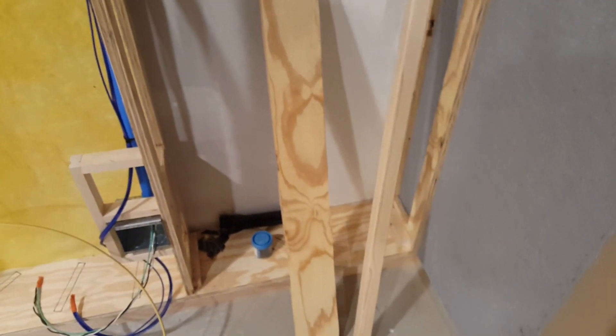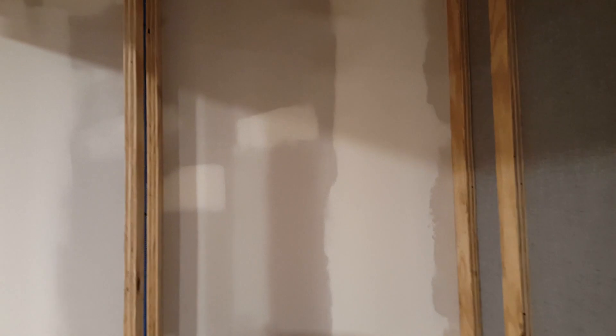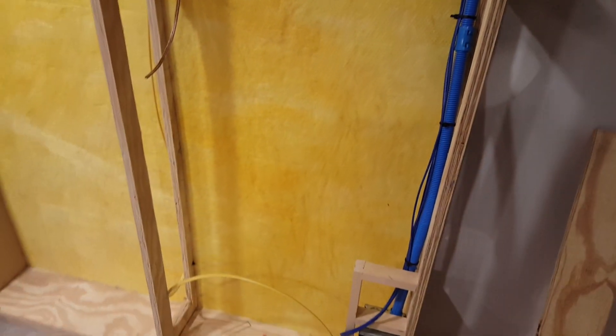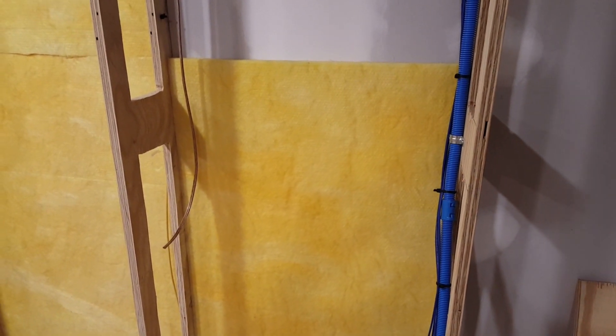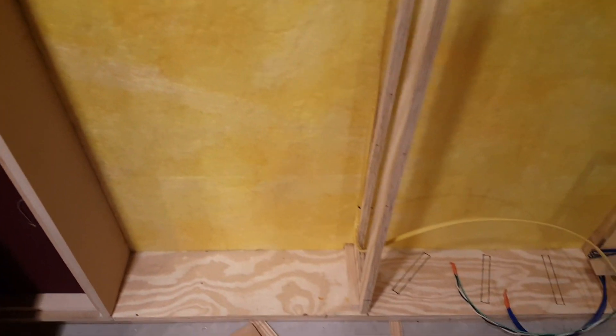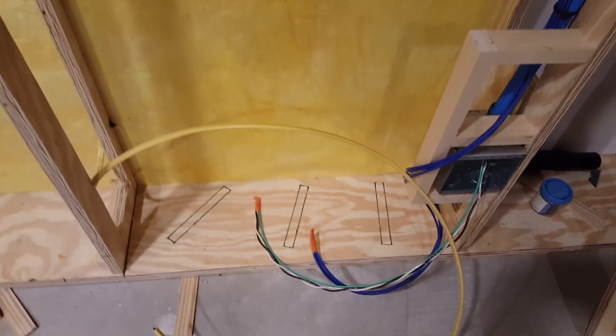It's just standard ¾-inch plywood, cut to size, and then I use a jigsaw to punch out the holes. After that, we take 1-inch 703 rigid fiberglass — it could be Owens Corning 703 or any other brand. We just put that against the wall, and that leaves us with about just under 8 inches. Now the waveguides — you can see I've drawn in the template down here.